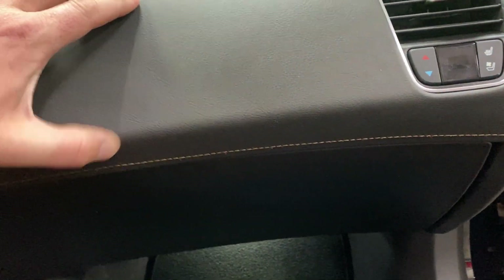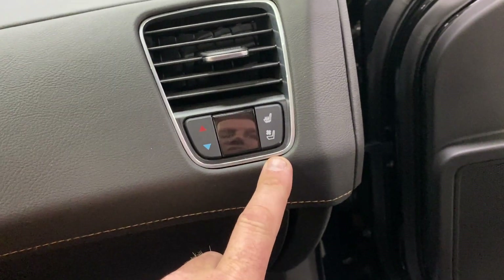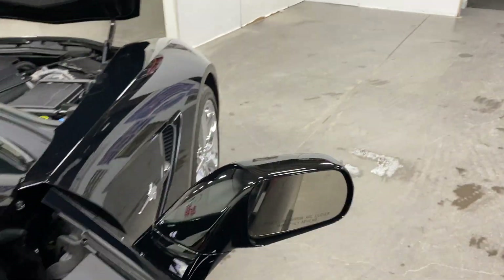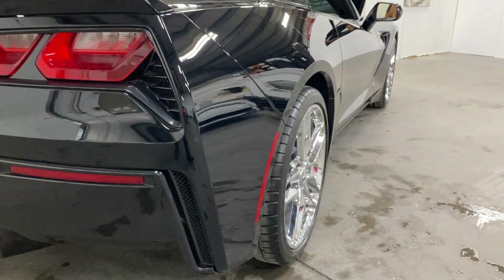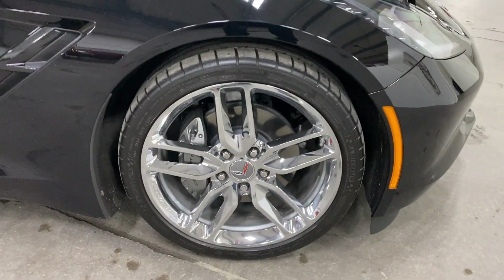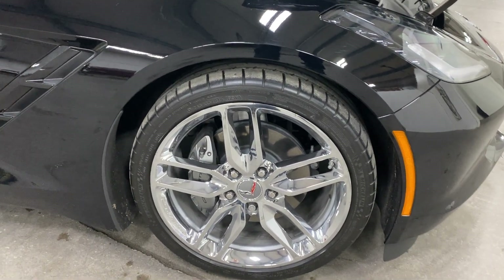We've got the Kalahari stitching on the bottom as well as up on the top. We've got heated and cooled seat controls for the passenger, temperature display, and temperature control. Hopping out and scanning down this side — looks good. Here's your front wheel: nice Z51 style chrome wheels, gray painted calipers, and Michelin tires.